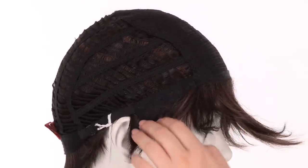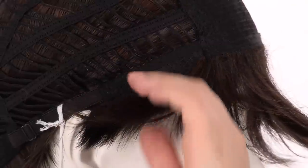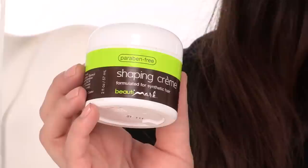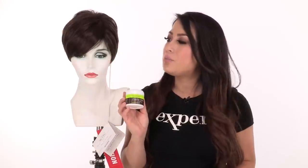The ear tabs do bend, so make sure that they're not pointing away from the face. You want them to lay smooth and flat so that it conceals your own hair and hairline. Danny is short, ready to wear, and the asymmetry completes the look. You can add a shaping cream or styling product to add your personal touch and define the texture.